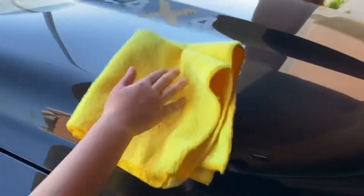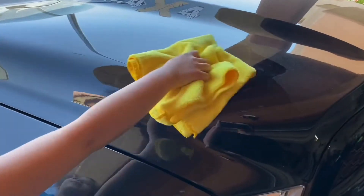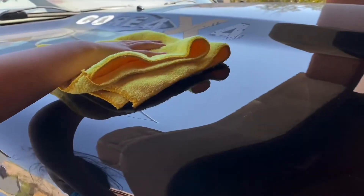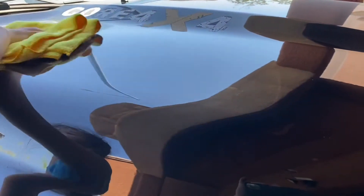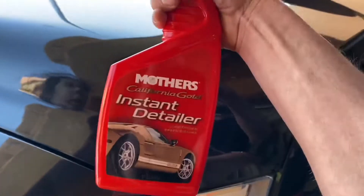I'll show you how easy this is — just hit it like this, and bam, look at that. I'm not even using any physical force at all. None whatsoever. It's fantastic — I can hold the camera and do this at the same time and get it done.